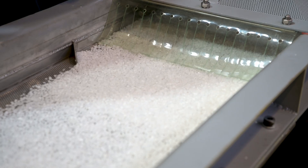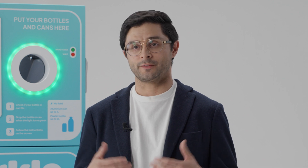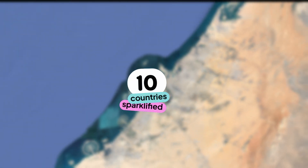All of them are sorted, cleaned, and then recycled to produce new products that we use on a daily basis. Come on, let's sparkly-fy the world together and join us on our mission to Zero Waste.